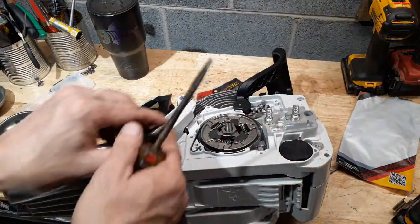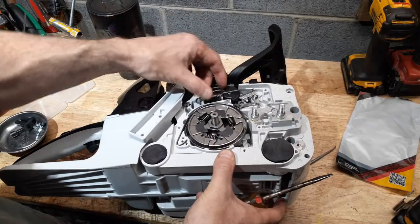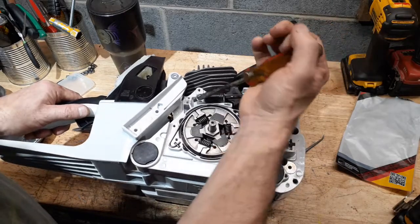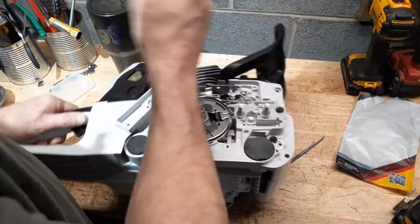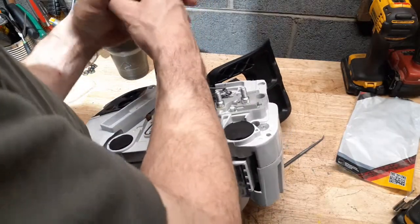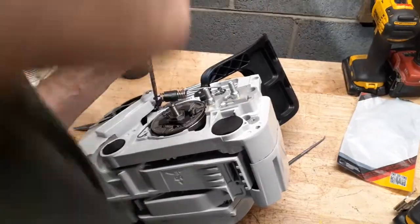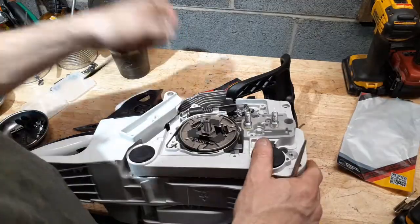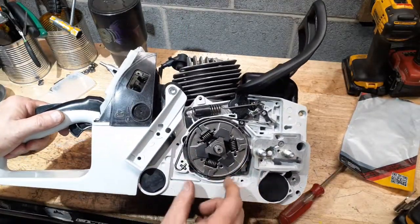Popping that spring on — the spring hooks into there, then you drop it down. If anything, I have to hit it with the screwdriver and pop it on. Now you have a pretty much finished brake assembly.